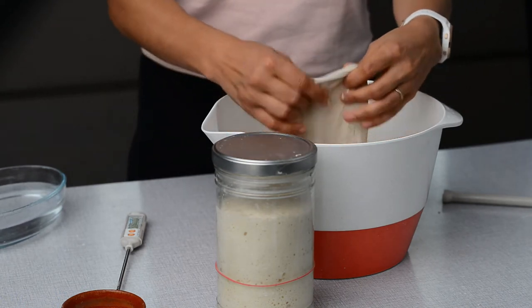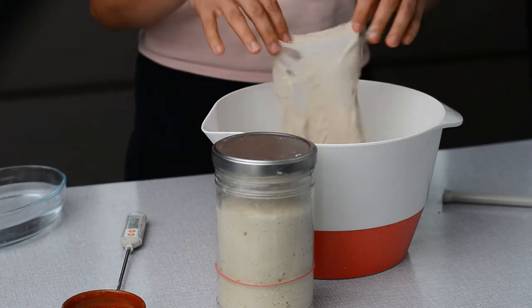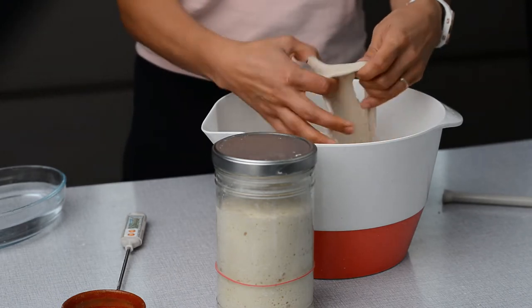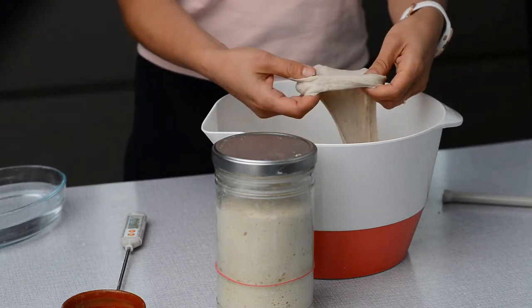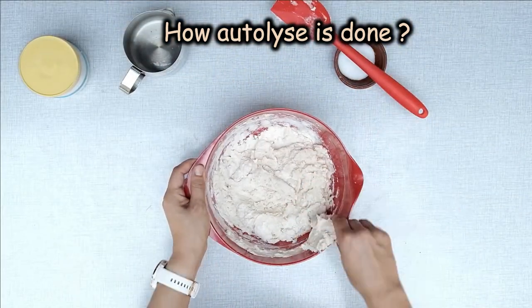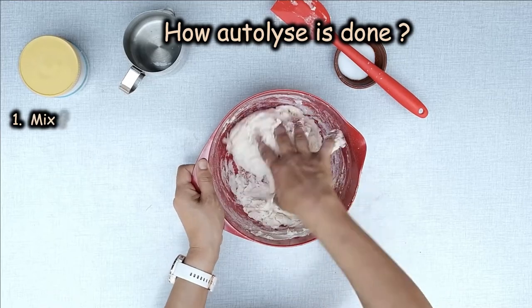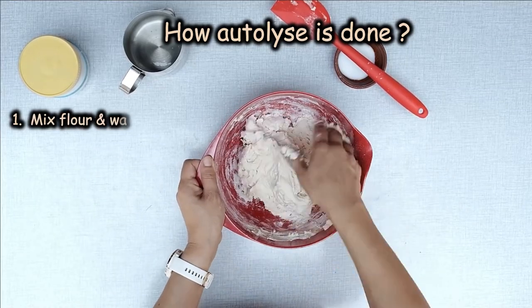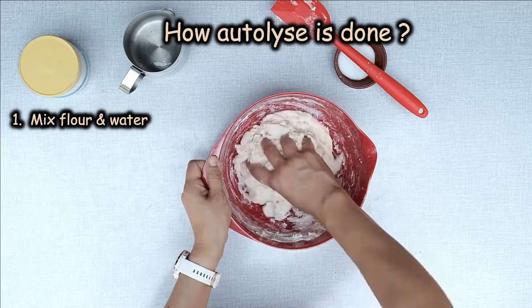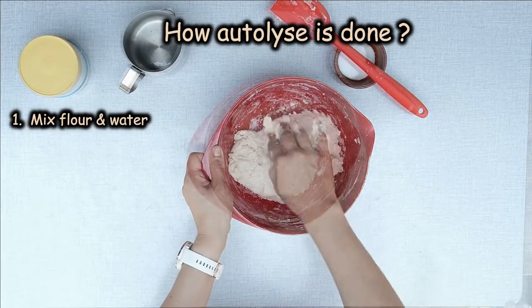At the end of the process, you'll notice that the dough has changed its structure from shaggy and tearing apart into smooth and elastic. Autolyse is simply done in three steps. First step: you just need to mix the flour with water until they are combined. This takes a maximum of two minutes. No kneading is performed at this stage.